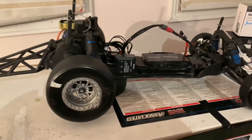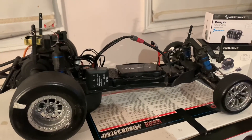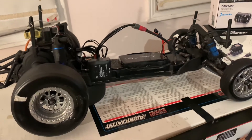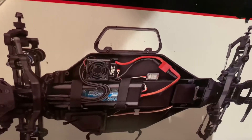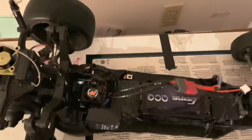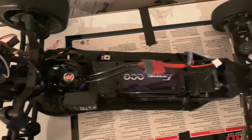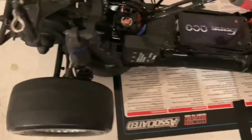Every time I film this vlog, the car is actually on top of the box, so it's working in my favor now because I'm going to show the difference right now. Here is the width of the car from factory, and then here is the width of the car currently, so as you can see, I clearly took some width off.